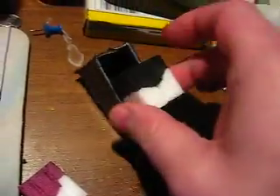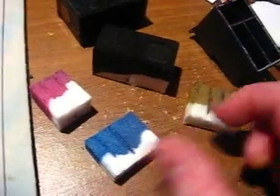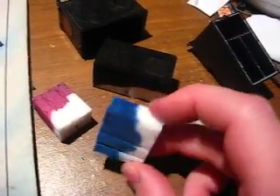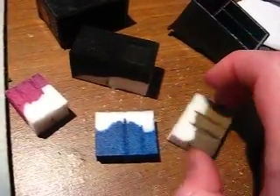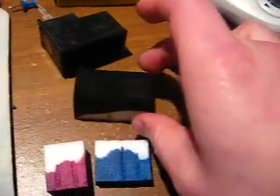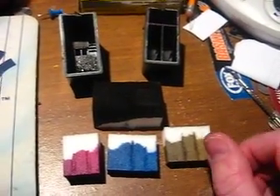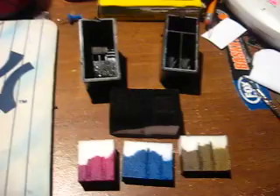There's an empty one. There's a black one. That's it. These foam inserts are what actually hold the ink. And as you can see, they really rip you off. And that's about it — that's ink cartridge hacking.